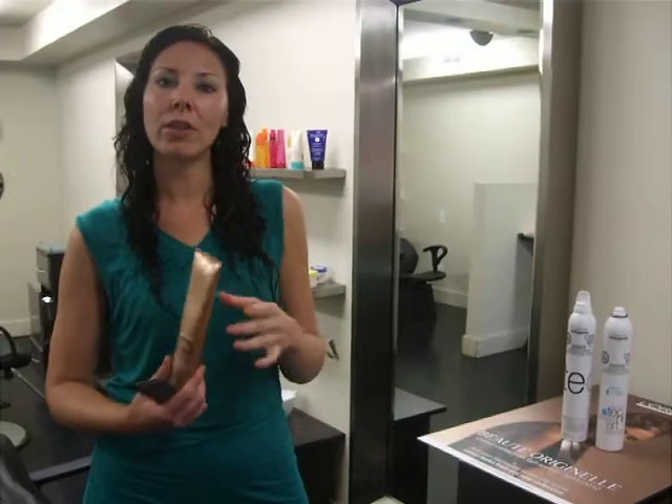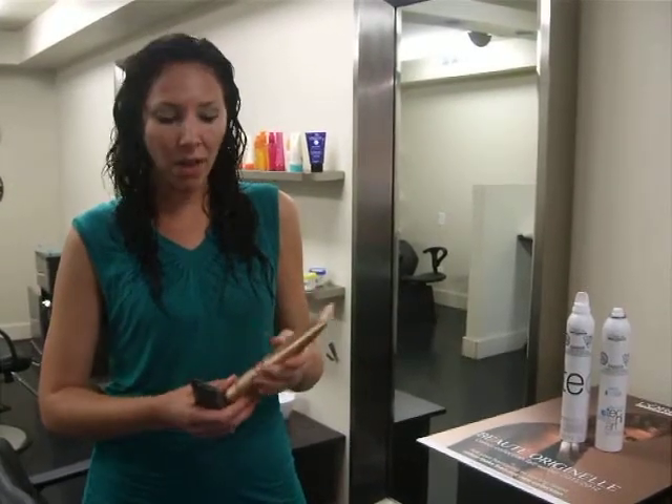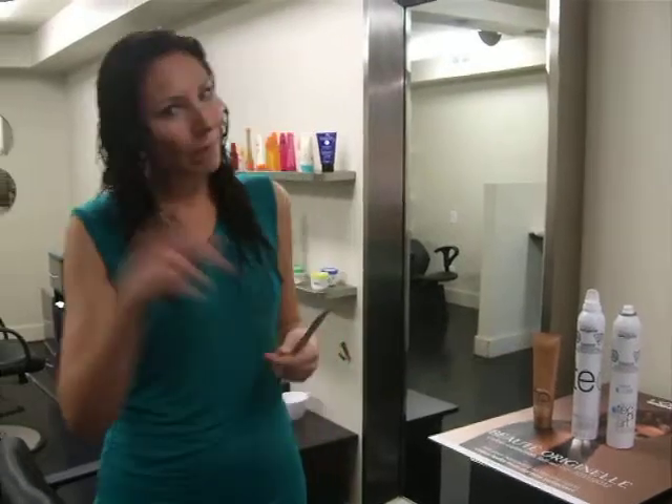If you want a softer look, you might prefer to use a lotion — that would give you a softer weight. Then I've gone ahead and finger curled different pieces that I felt were more straight.